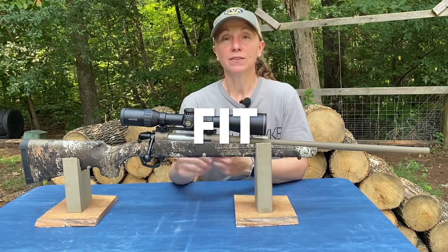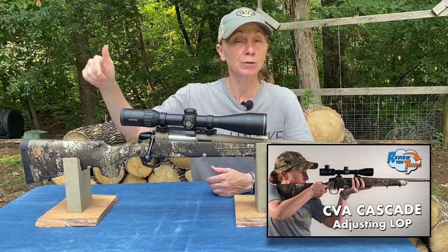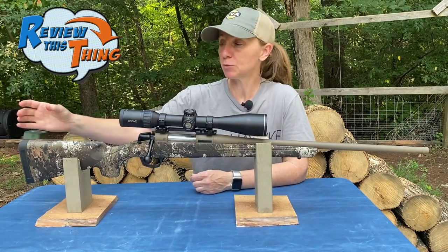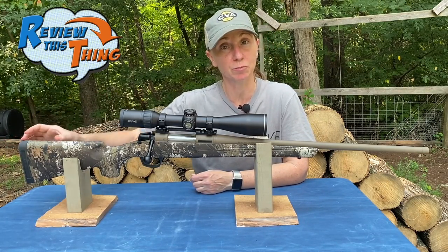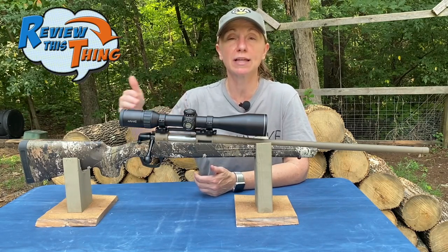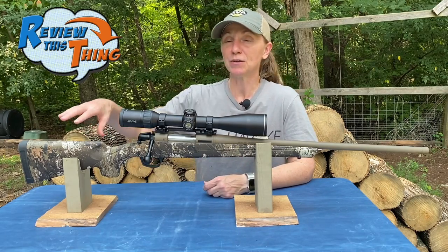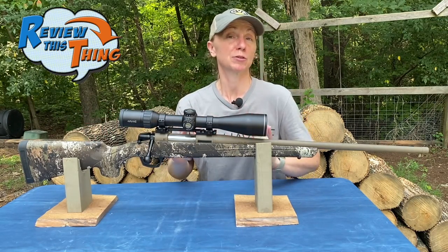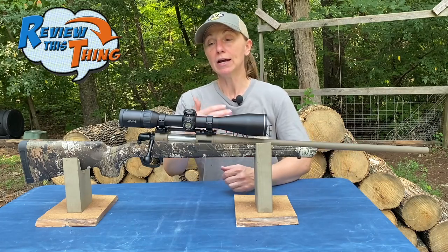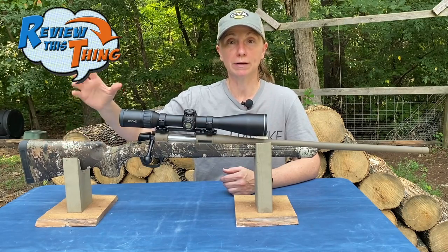The first category is fit. The really nice thing about the CVA Cascade is that it has an adjustable length of pull — we have a video on how to do that. It has a one-inch spacer, which puts it out to about 13 and 7/8 inches total length of pull. Remove the spacer and you're closer to 12 and 7/8. I'm 5'4 with a fairly short frame, and that 13-inch range is absolutely perfect for me. You can go from a youth or somebody my size all the way up to a tall adult male, so you're not going to outgrow this rifle.